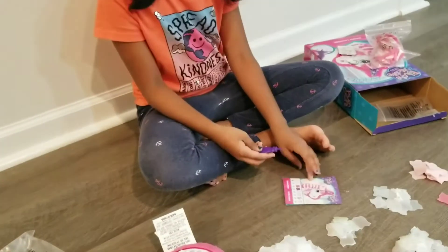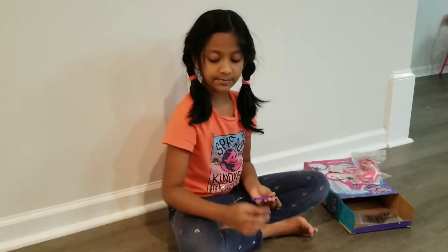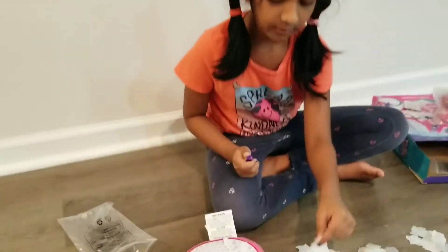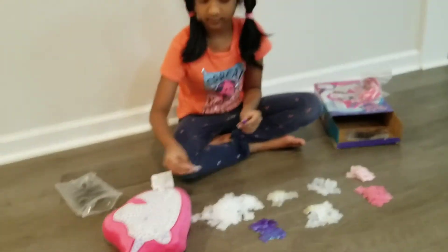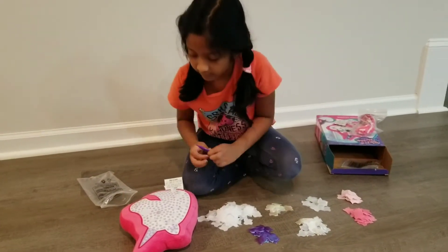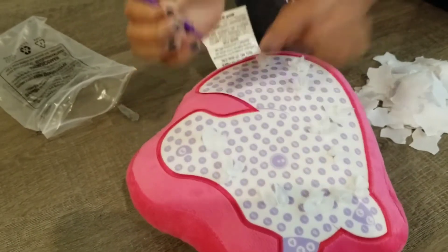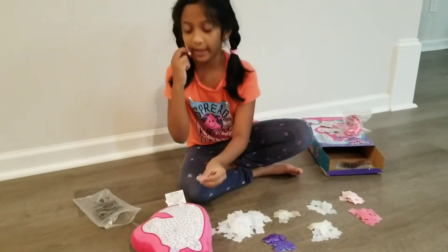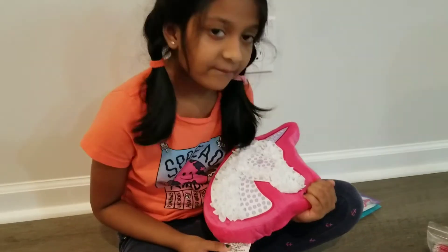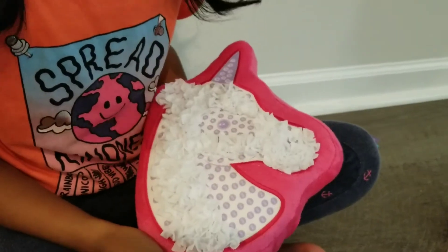Now let's get started — I'm going to stitch every number, stitch everything. This is white color, so I'm going to stitch all the white colors at once. Can you guys see any ones anymore? I've finished all of the ones. You see the whites everywhere — that means those are the ones!